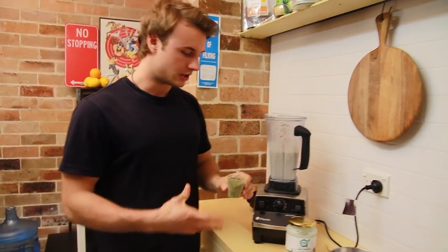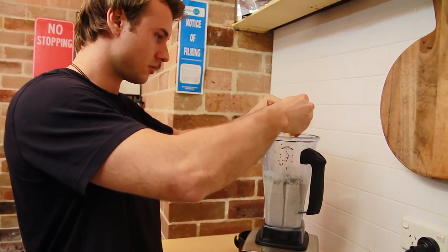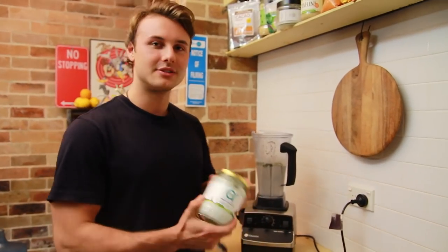Now we're going to add in the protein — the two eggs — and we're going to add in some coconut oil.